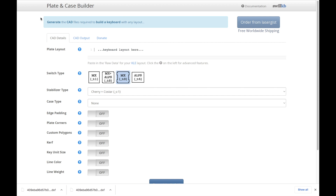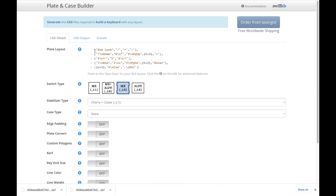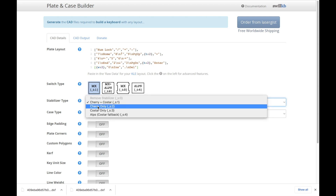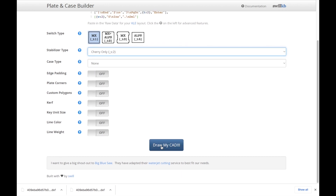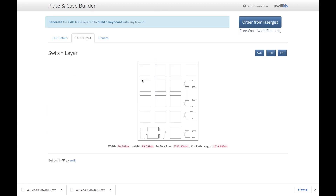I've moved over to this other website called plate and case builder, and I'm going to paste in that raw data. A couple of changes I'm going to make: I'll set the switch type to MX, which gives us simple squares, and change the stabilizer type to Cherry only. With those settings I left everything else the same and clicked 'draw my CAD', then exported a DXF file.